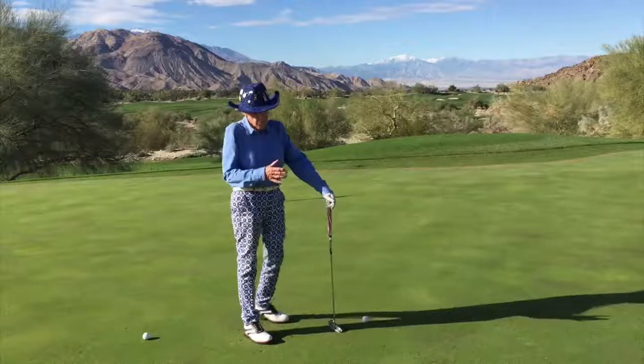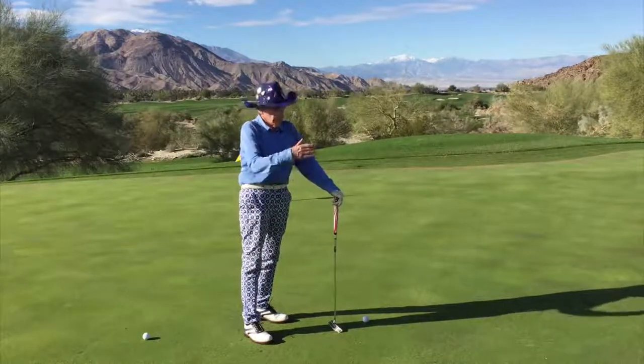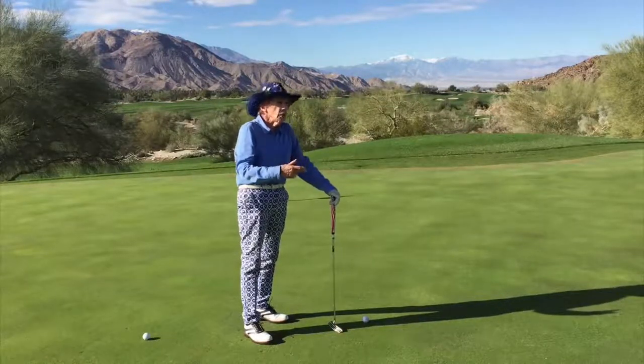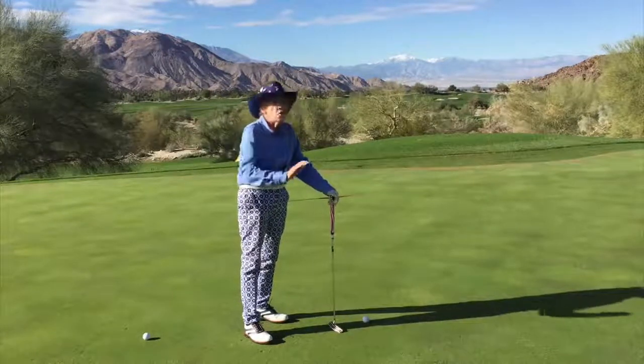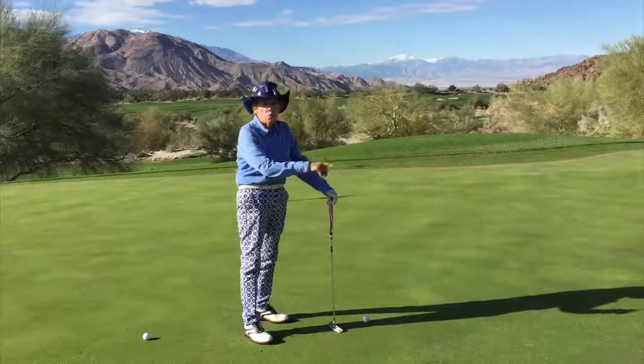I briefly talked about the distance of your putts and getting the proper speed to relate to the distance that your putt is. If it's a 15 footer, sometimes we want it to die in the hole. Sometimes you need to hit it a little firmer if you're going uphill so it goes into the hole with a little bit more speed.